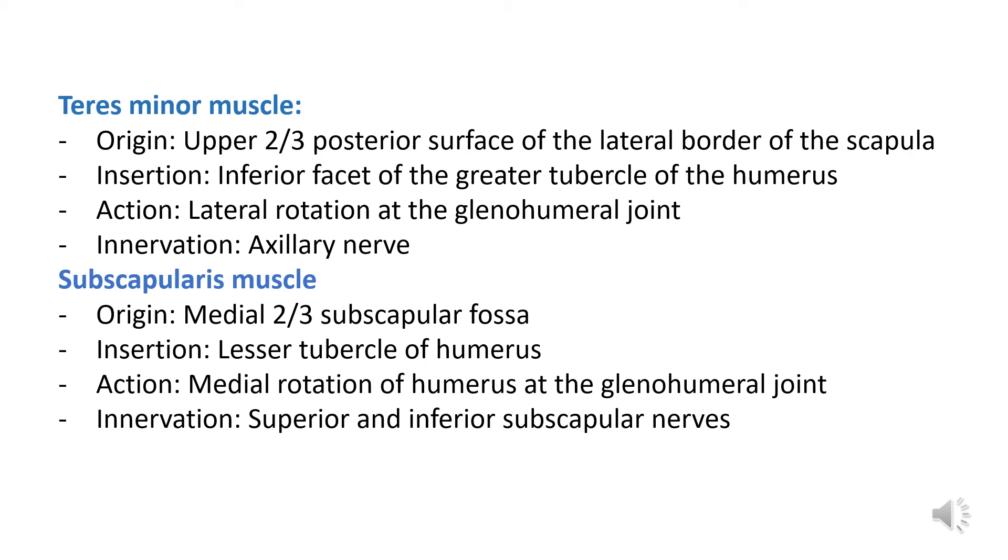Next, taking a look at the teres minor muscle. The origin of the teres minor muscle is the upper two-thirds of the posterior surface of the lateral border of the scapula. Its insertion is the inferior facet of the greater tubercle of the humerus. The action of the teres minor muscle includes lateral rotation at the glenohumeral joint, and the innervation of the teres minor muscle is the axillary nerve.